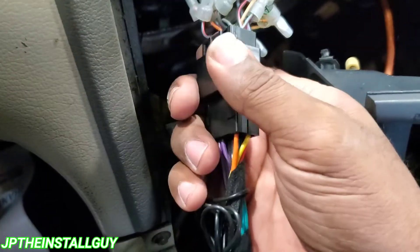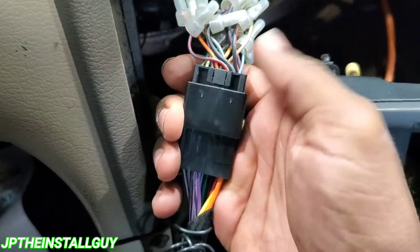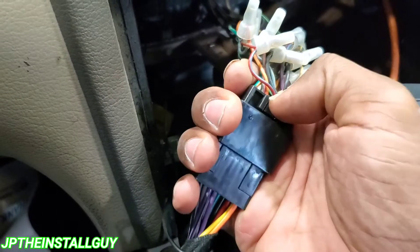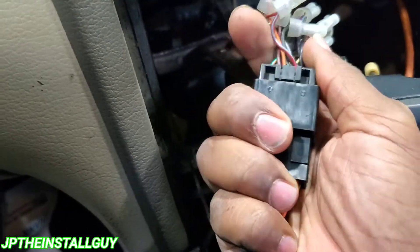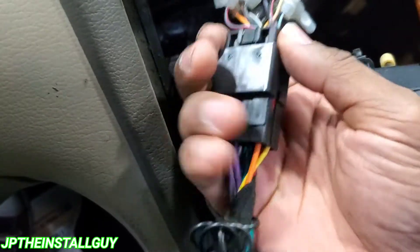What's up y'all, your boy JP coming out with another how-to — a quick install pro tip. When you're working on older cars, sometimes this little push tab on your harness goes bad and it just doesn't click. If your harness is doing this, where you can just pull it out — and now that I'm making this video, of course it wants to click.